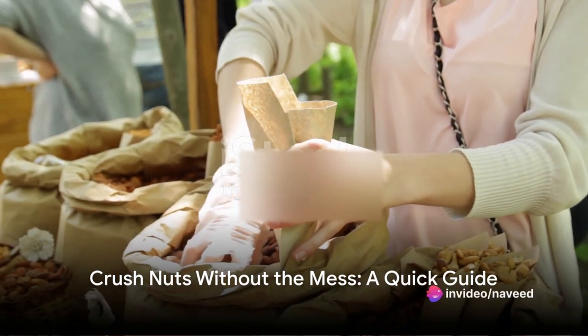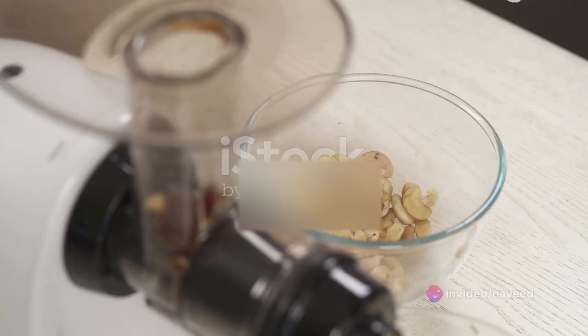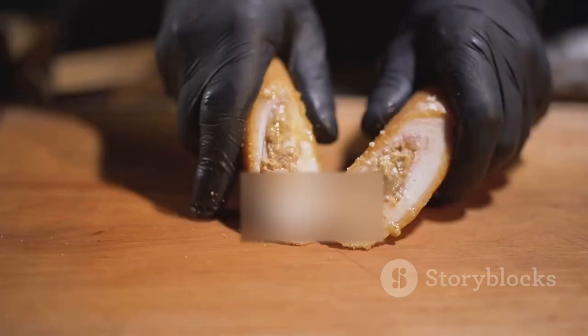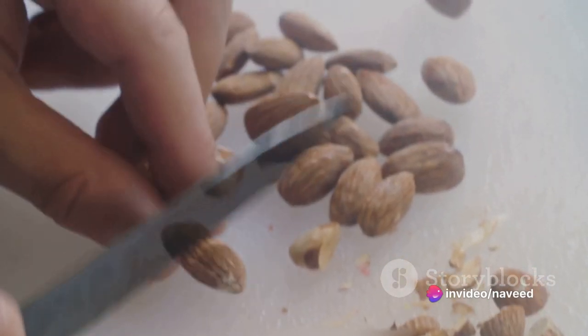Welcome to a world where crushing nuts no longer means cleaning up a battlefield of tiny, edible projectiles. Picture this: you're in your kitchen, armed with a handful of nuts and a recipe that calls for them to be crushed. Traditional methods would have you wielding a knife or a mortar and pestle, but we're about to revolutionize your culinary journey.